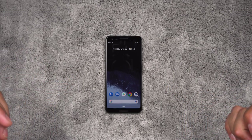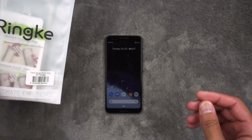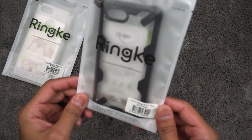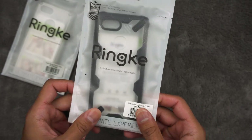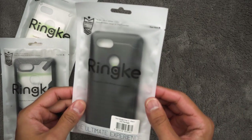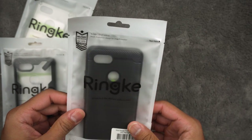These are all from Rehnke. First we have the Rehnke Fusion Clear Case. We have the Rehnke Fusion X Black right here. And then we have the Rehnke Onyx, which is black as well. So let's go ahead and open these up, try them on the phone, and I'll let you know what I think about them.